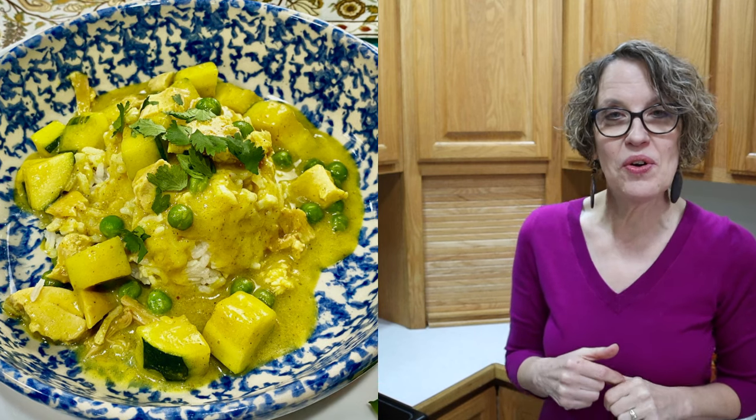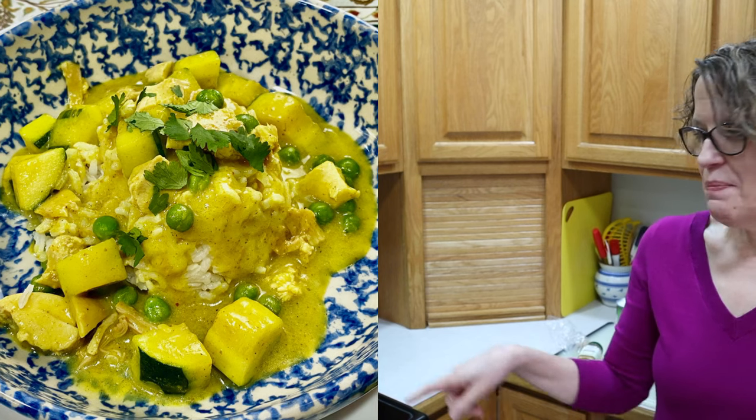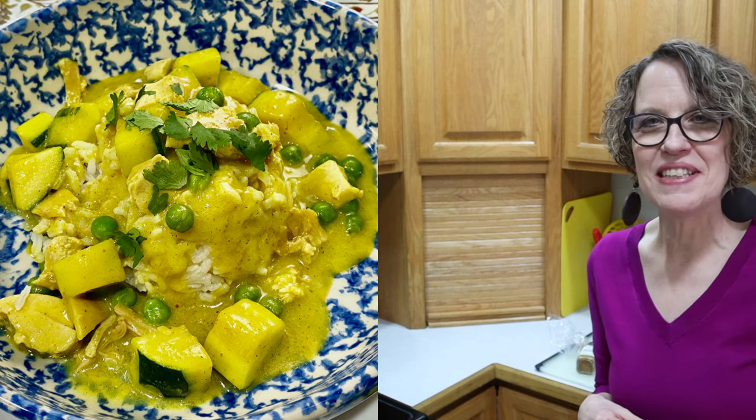My next really quick recipe with the chicken is to make some chicken curry. This takes a few ingredients like coconut milk, peas, zucchini, and curry powder. I'm going to be doing it quickly here in the saucepan on the stove.